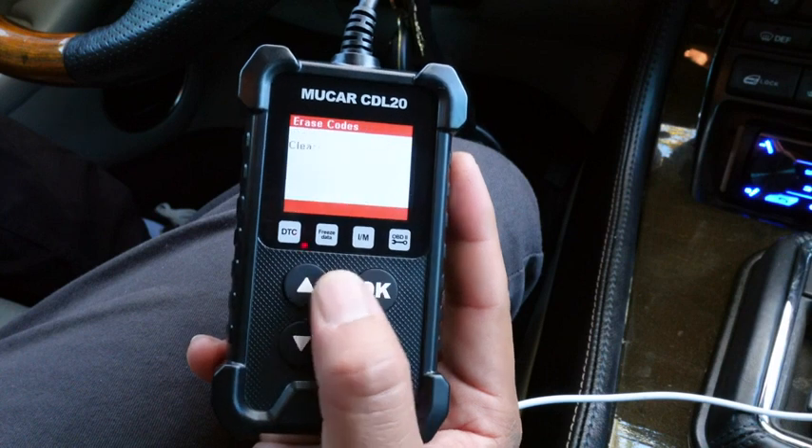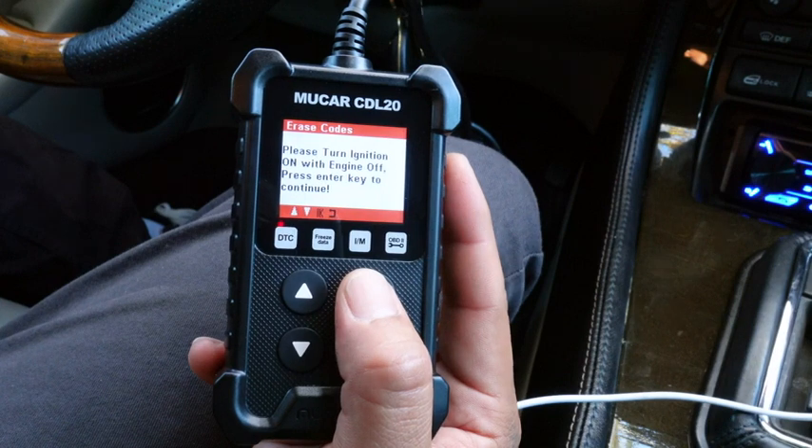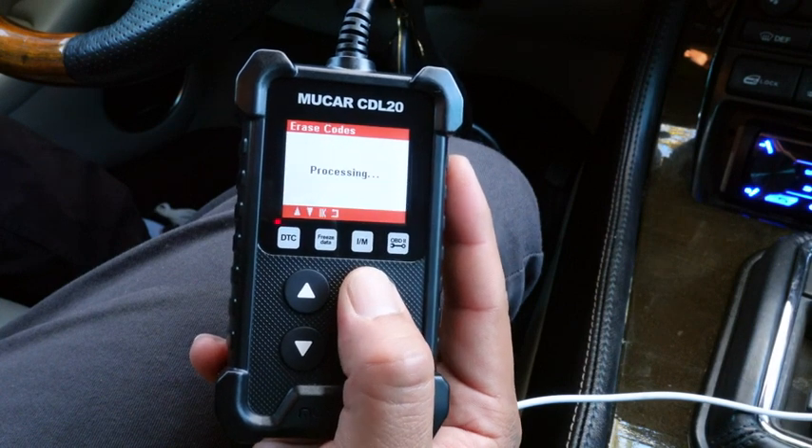The scanner was able to read the codes and it saved about $80 in diagnostic fees. It did its job and it's an inexpensive scanner. I do plan on reusing it for other jobs.